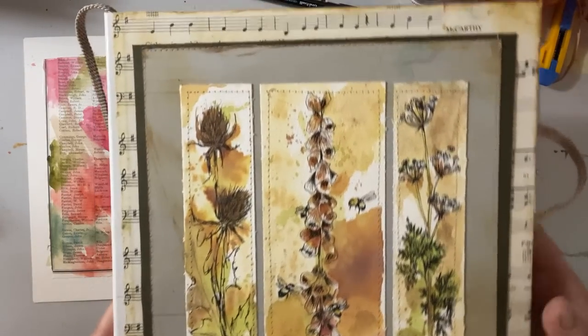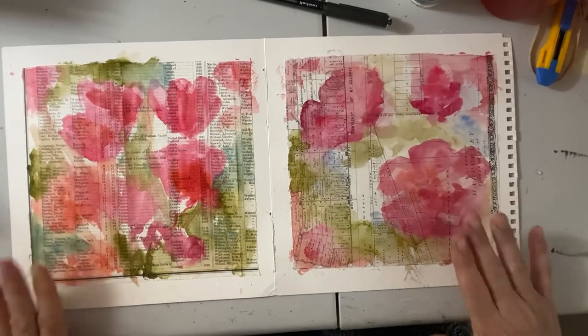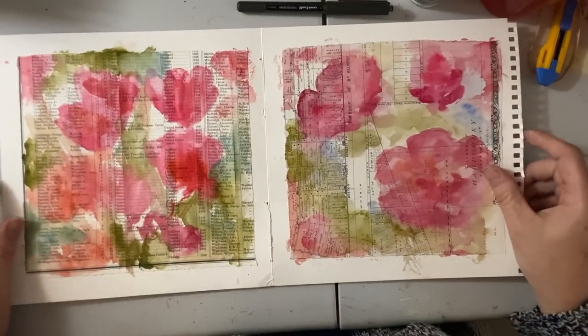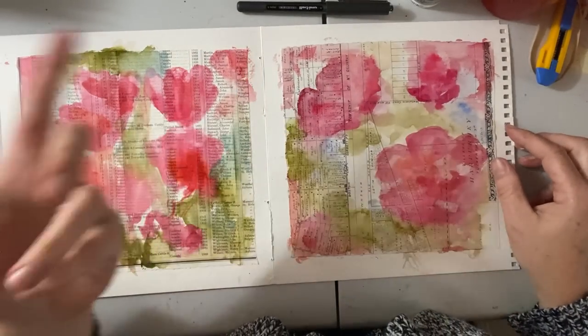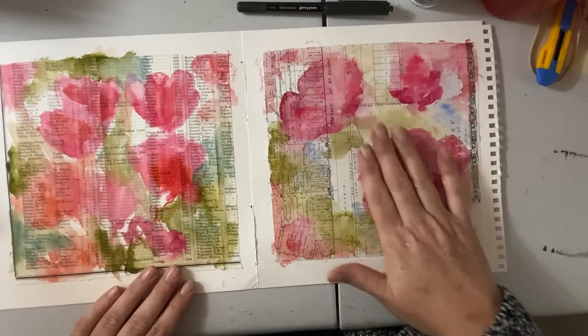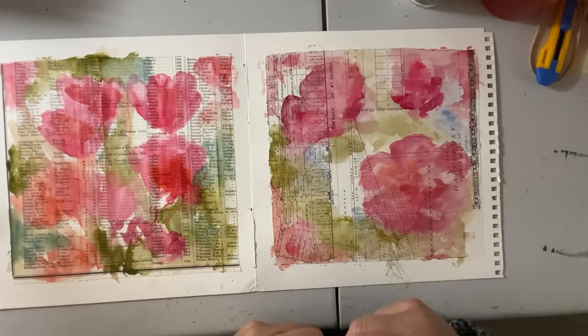I would highly recommend, if you're into journal making, make yourself a watercolor sketchbook like that — whatever size — and really have fun with it. These are some of the scraps that didn't get into the book. I went to sew them in and then decided there was enough paper in there, so now I have some loose scraps. I think this is still pretty damp, but I think we can go ahead and draw.